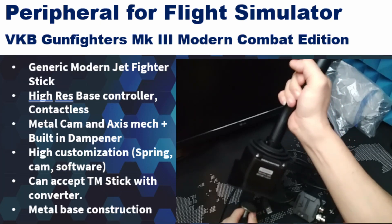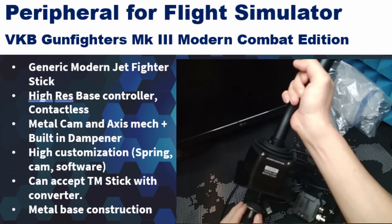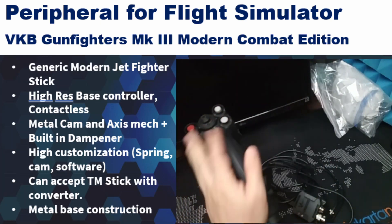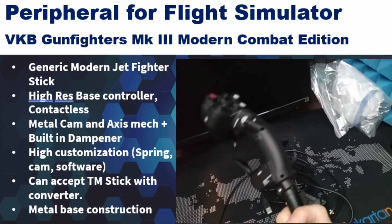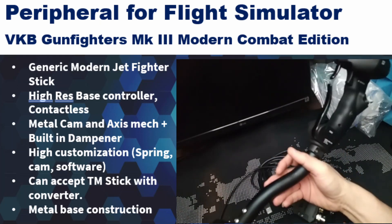I have a centerline stick configuration using this VKB Gunfighter MK3 Modern Combat Edition. This is not the Ultimate version — the Ultimate version has more durable materials and finishes, especially on the buttons and switches which are mostly metal. This one is the standard version.